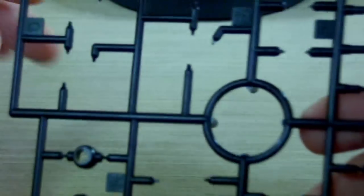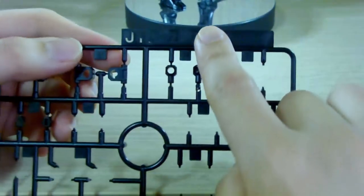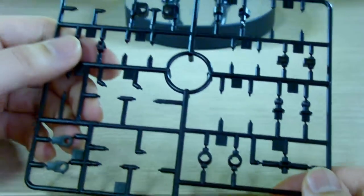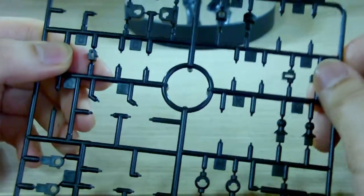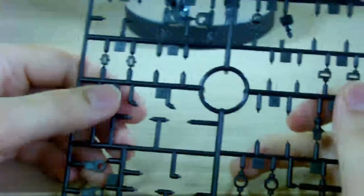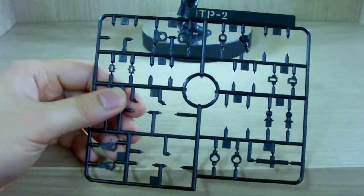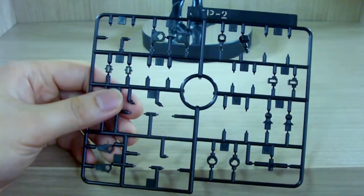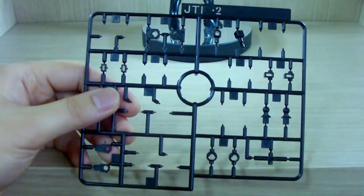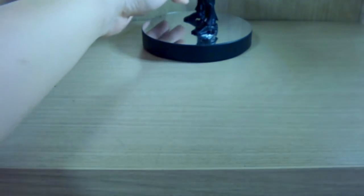Here are some leftover pieces I mentioned from the first review — they look like polycaps but are actually ABS plastic, not the rubbery material. Bandai did a very good job with these. It seems Bandai's master plan of getting rid of polycaps is working smoothly, so after a few years we might see something even better.